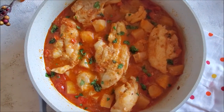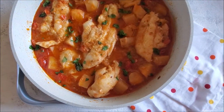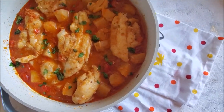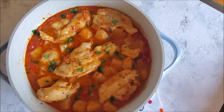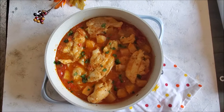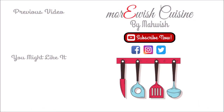My family thoroughly enjoyed it, and if you are trying this recipe at home please let me know how it turned out. If you want to learn something else, leave me a comment down below and I'll try my best to make it happen. Thank you so much for watching, and if you like this recipe don't forget to click the links to enjoy more recipes like this.